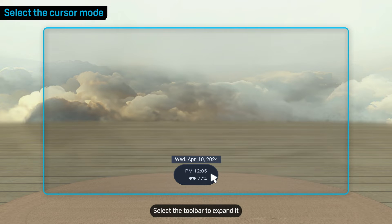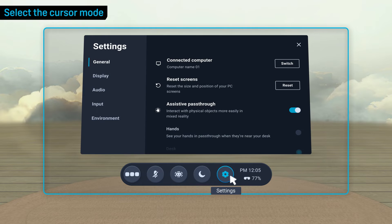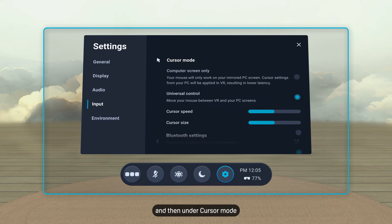Select the toolbar to expand it, then open Settings. You can also expand the toolbar by making a fist near it when it's collapsed and then opening your hand. Go to Input, and then under Cursor Mode, choose how you want the mouse's cursor to work in Vive Desk.